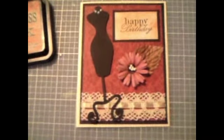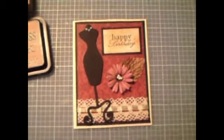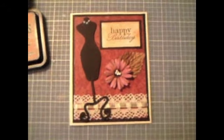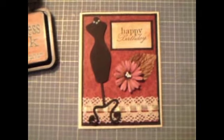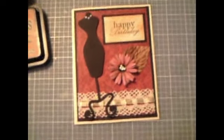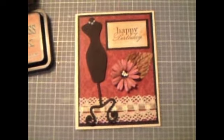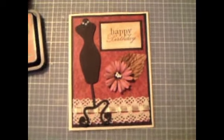Hi guys, this is Yvette and this is actually my very first video, so please forgive me if I move the camera too much or mess anything up — knowing me, I probably will. Before I tell you how I made this card, I want to dedicate this first video to my daughter Elizabeth, who will be 21. It's actually her golden year — she'll be 21 on the 21st — so happy birthday sweetheart, I love you so much.